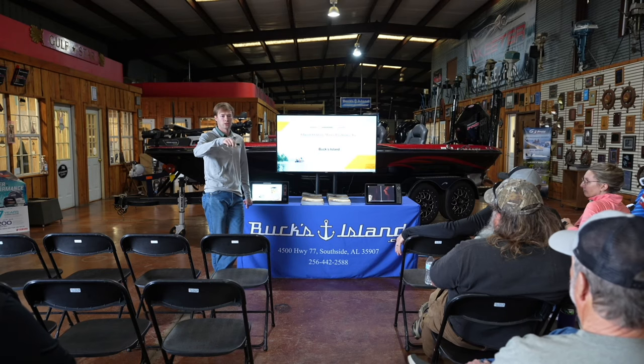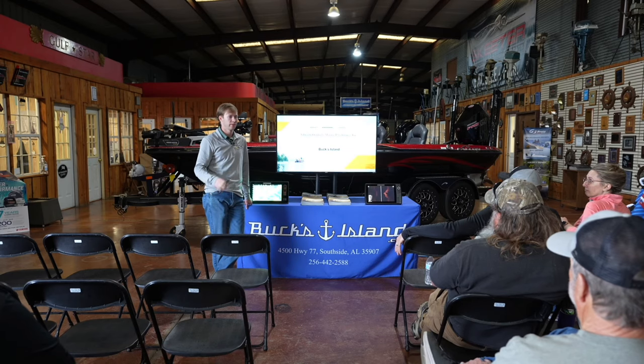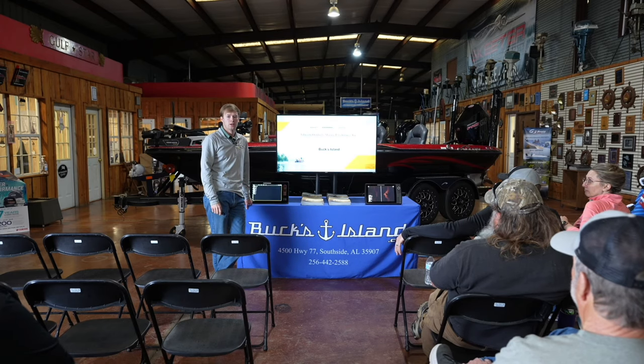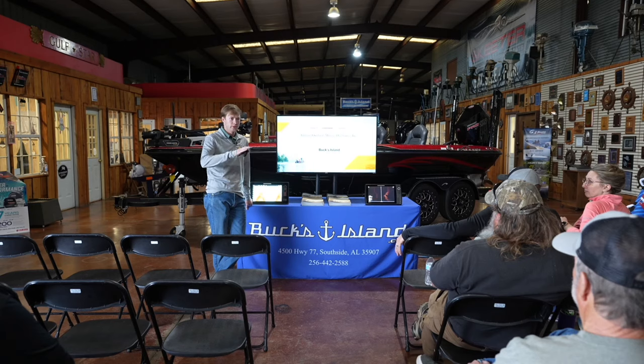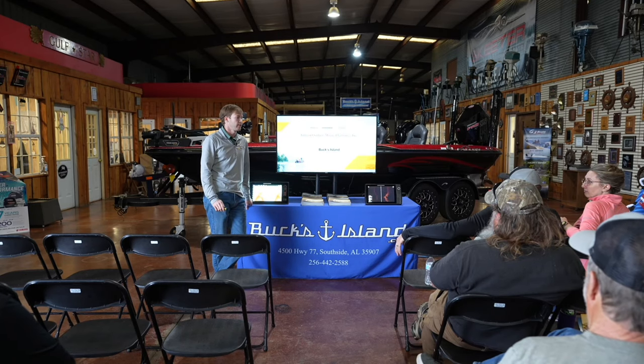We have Humminbird users here — Helix, Solix, Apex. We've got a little bit of everybody, so we'll touch on the basic menu settings on all three units since we have all three here.